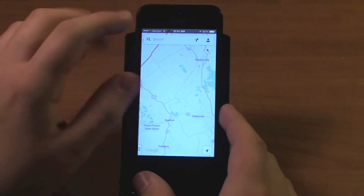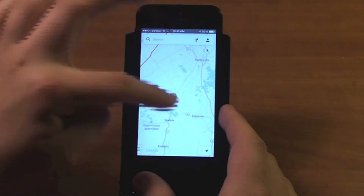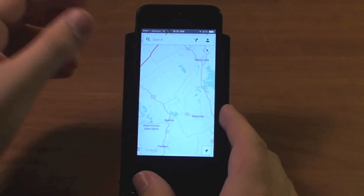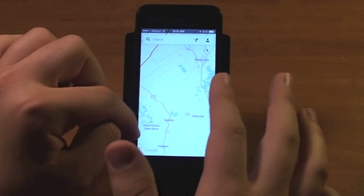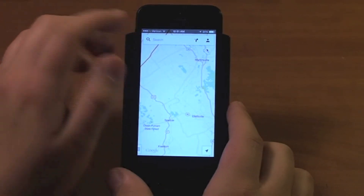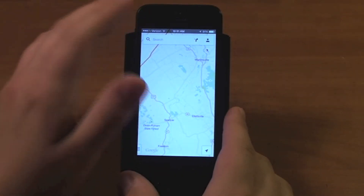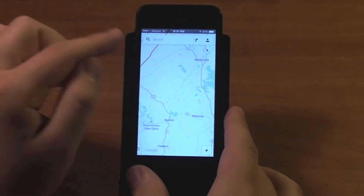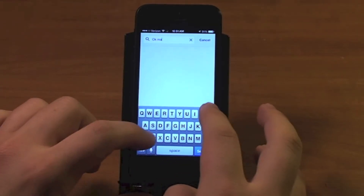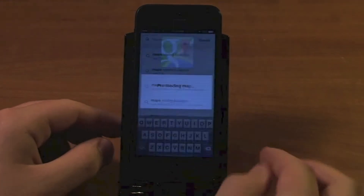How you save the map offline is you go to your search bar. First of all, you have to get your map the way you want it to save. You don't need to worry about the details that would appear if you zoomed in because it will also save those. Just get the area that you want to save — obviously the more you zoom out, the larger area it's going to be and the more space it's going to take up on your device. When you get that area, go to your search bar and just type in OK Maps — kind of like Google Glass, right? So type OK Maps, and then Search.